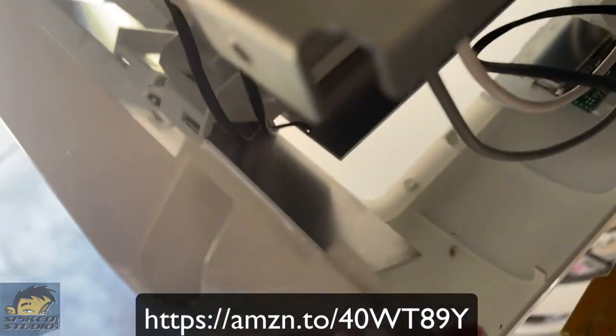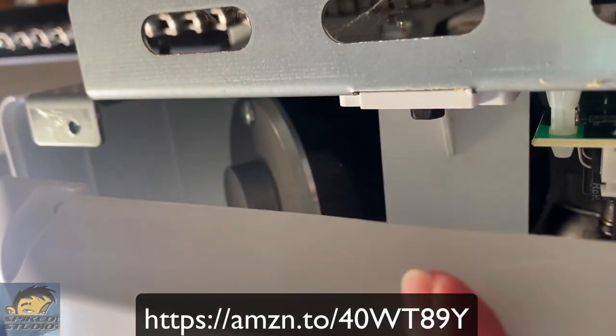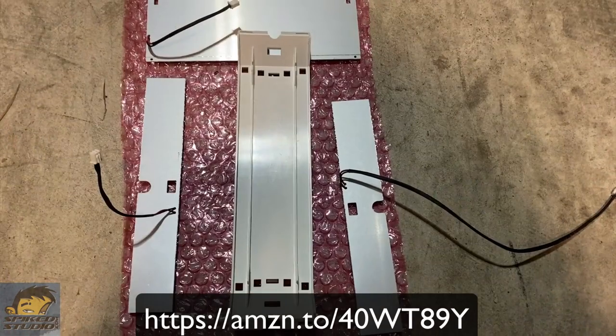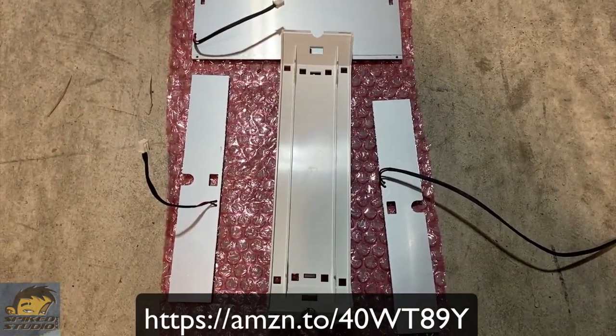Disconnect those so the rest of the tray can drop. Once it does, you'll undo the two screws I showed you from the tray earlier that hold it up on the left and the right. Unscrew both of those and the whole bottom and the LED lights will come off.